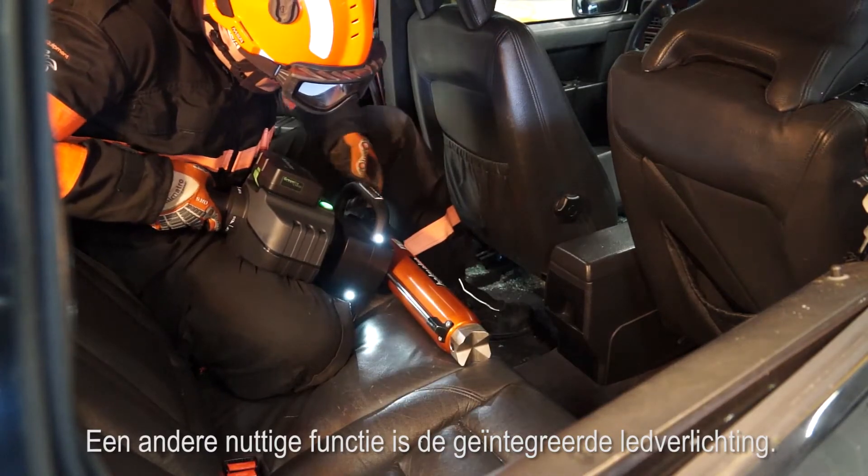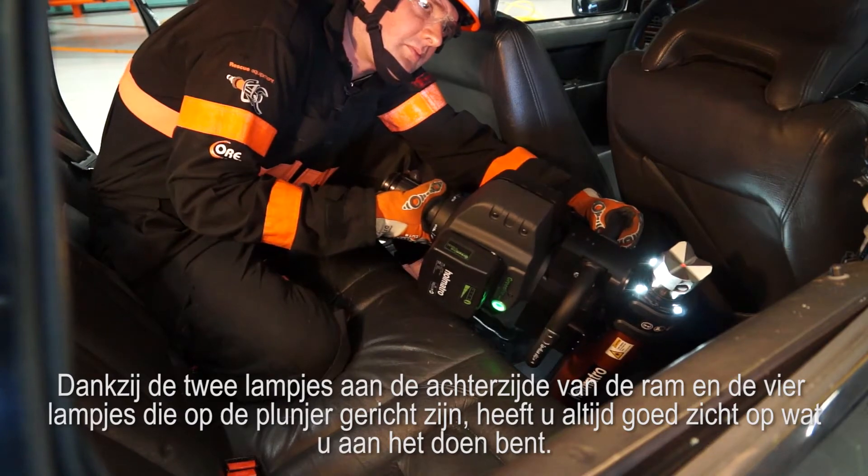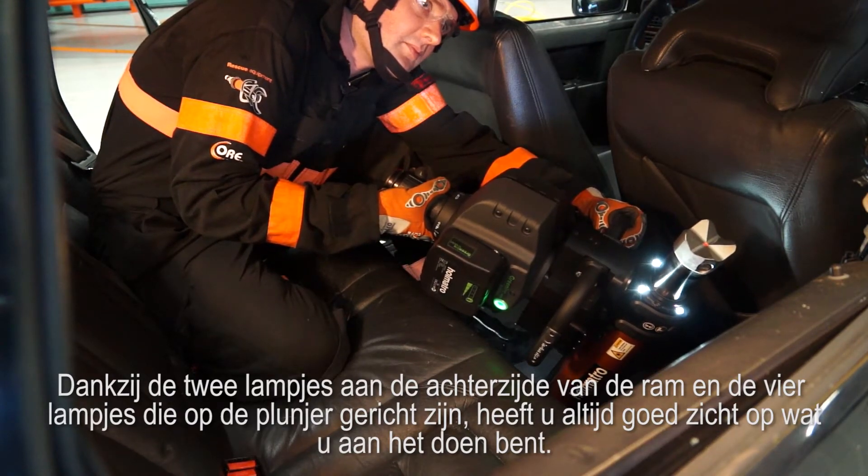Another useful feature is the integrated LED lighting. Two lights at the base side and four lights at the plunger side of the ram make sure you always have a clear view of the job you're doing.